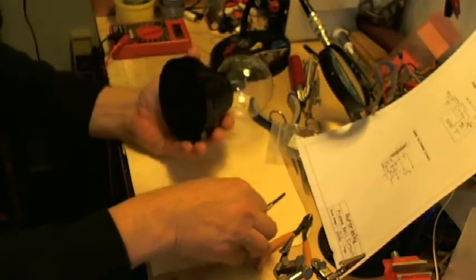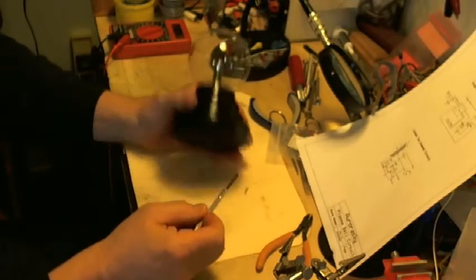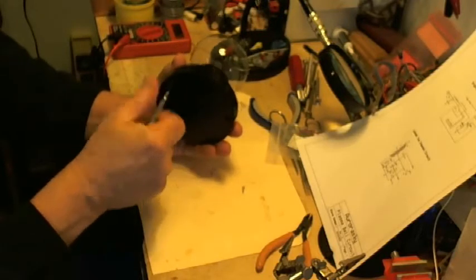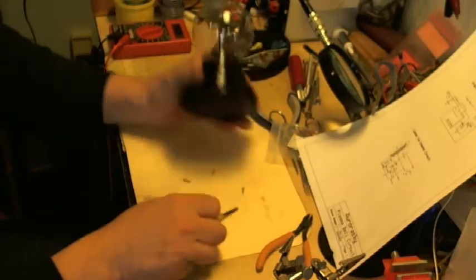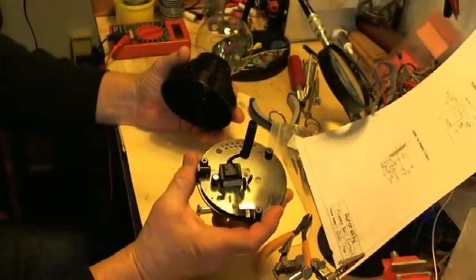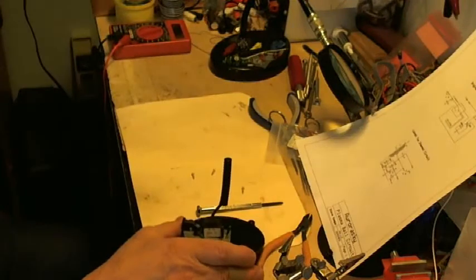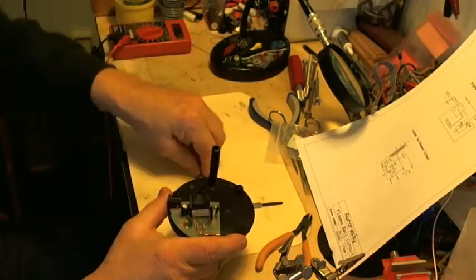First thing I'm going to do with the mechanics here is to just take it apart. I'm taking out three screws — some have four screws, and this one has three. And there is the basic guts of the unit. Here's the plasma ball. We're going to put the plasma ball aside for now, because this is what we're going to be working with.